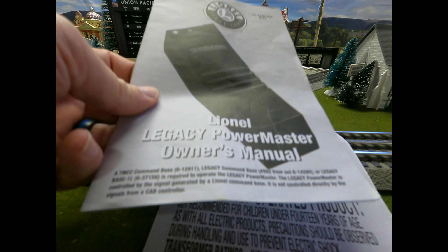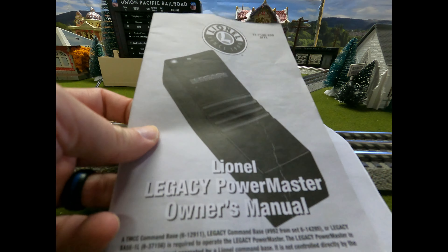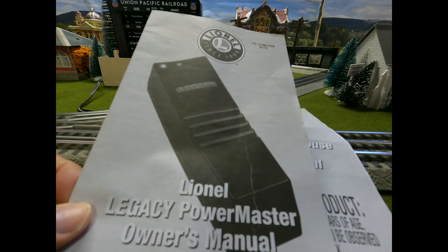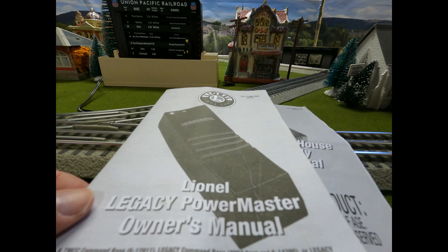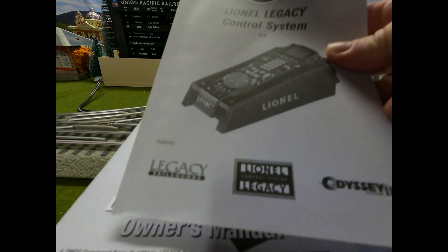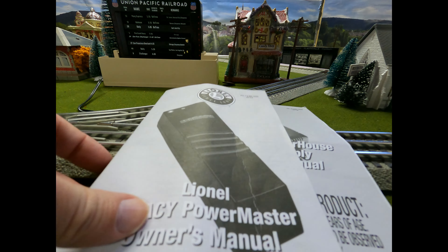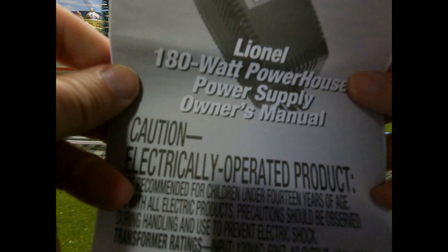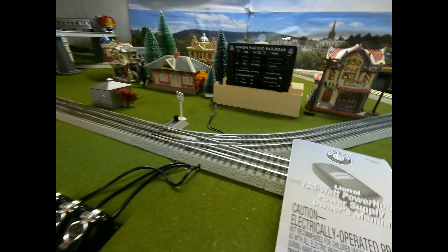You need the Lionel Legacy PowerMaster — I picked this thing up for about $80; normally it's $100. If TrainWorld still has it on sale for $80, buy it now. That'll save you $20. So you need: the Lionel Legacy Control, the Lionel Legacy PowerMaster, and the Lionel Powerhouse 180 Watt. That's all you need.